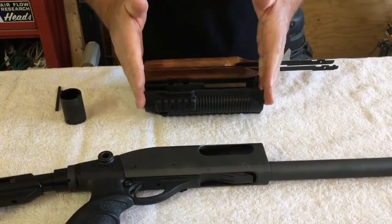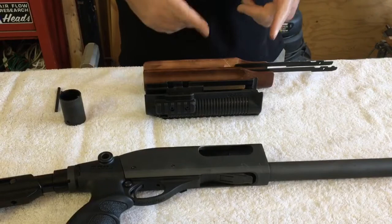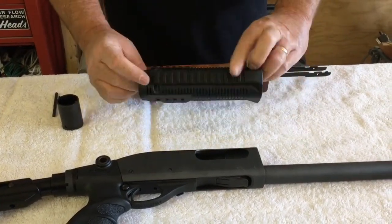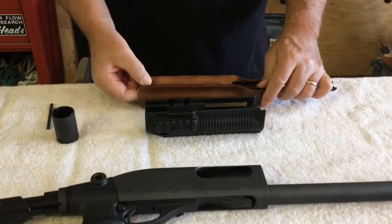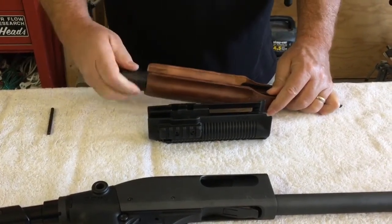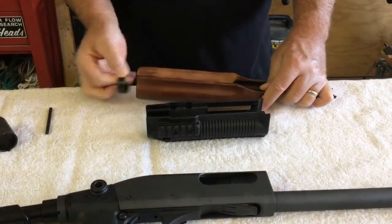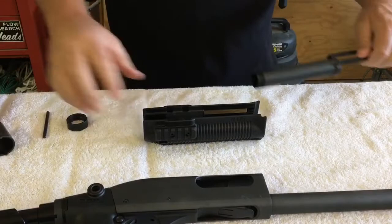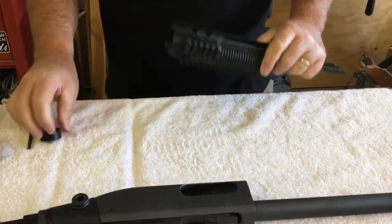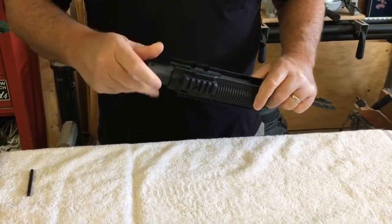Now we're going to switch over our forend grip assembly to this tactical Fab Defense unit. That's going to give us some much-needed clearance with the addition of Picatinny rails that will allow us to mount different accessories. We're just going to loosen up this factory nut, take out the assembly, mount it into the new assembly, and tighten it down.